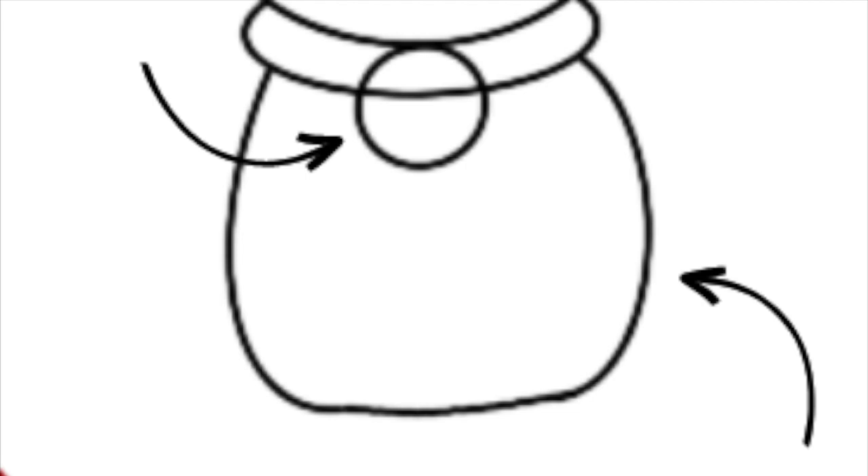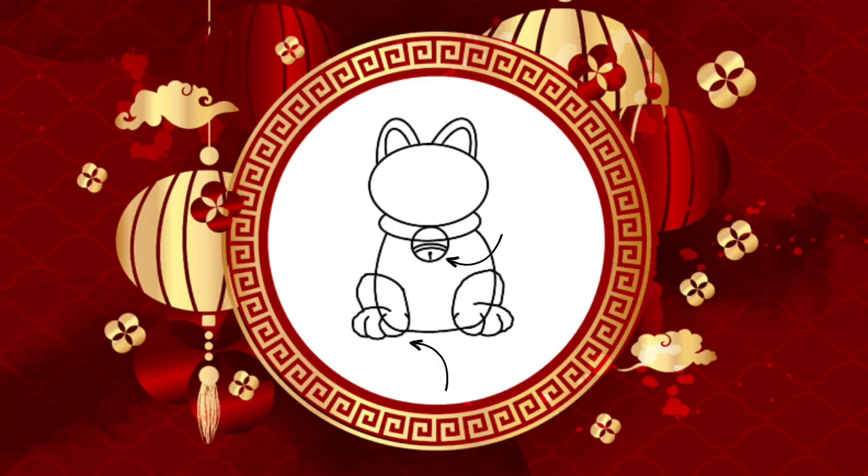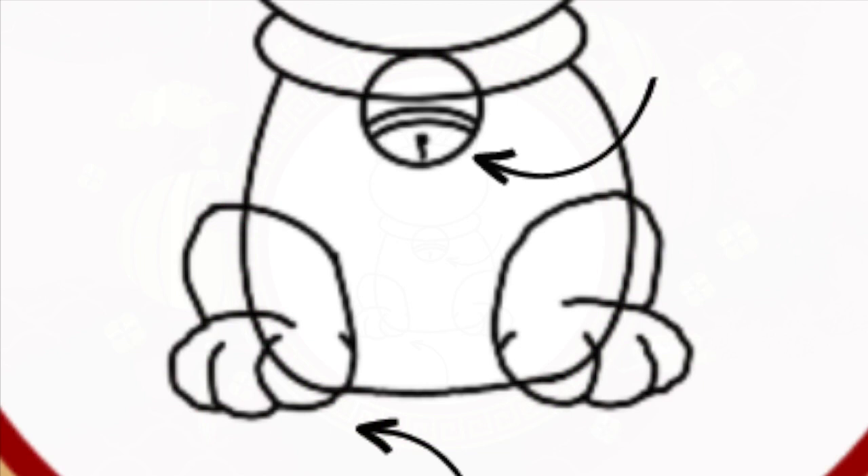Remember that we will be erasing at the end of the video, so it's okay to make mistakes. Now, we're going to finish the cat's bell and draw the hind legs. Here's a closer look at the inside of the bell and the cat's legs.